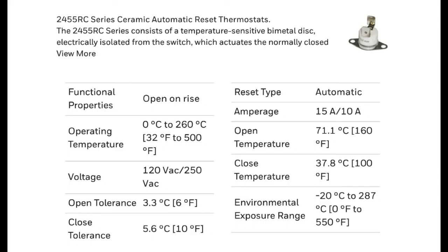Looking up the 2455RC thermostat online, a close match shows an operating range of 0 to 260 degrees Celsius, with our unit rated at 210°C. It handles 120 to 250 volts, with amperage ratings of 10 or 15 amps — well in excess of what the halogen lamp draws. Essentially, if the temperature reaches 210°C, the thermostat cuts off — a safety measure. The system is rated to run at 200°C, so 210°C is the safe cutoff point.